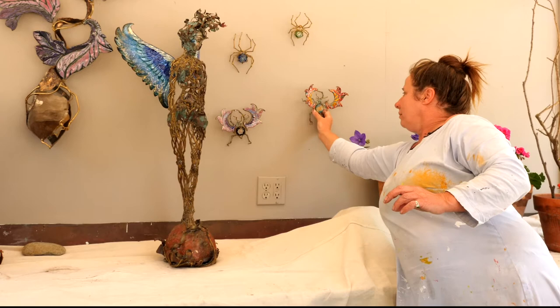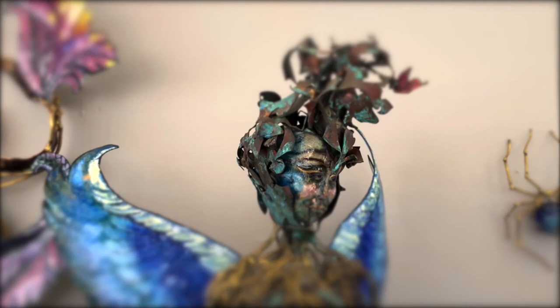Or you may rest her on a pedestal. Something like this is $25,000. But she's free to look at.